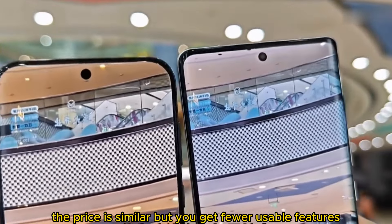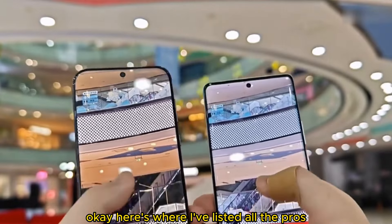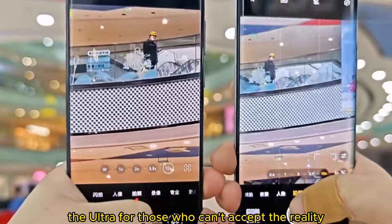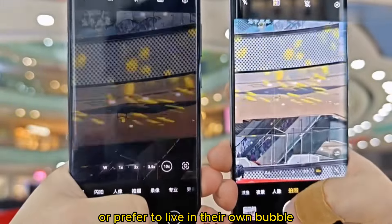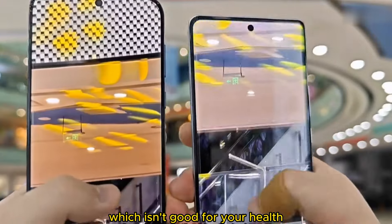The price is similar, but you get fewer usable features. That covers all the pros. Moving on, I'm going to discuss the issues with the X100 Ultra. For those who can't accept the reality or prefer to live in their own bubble, you might want to leave the video to avoid getting angry, which isn't good for your health.